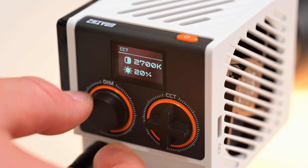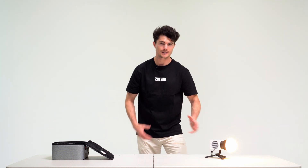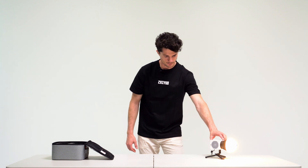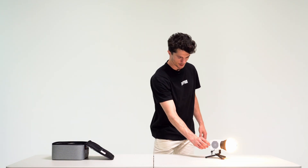The first thing we have is the knob to control the dimness. We can control this in two ways. One is by turning it up and down, and we can fine tune the control here. Another way to control this in steps is to simply push it, and that will go to 50%, 100%, and 0%. The next control we have is the color temperature.